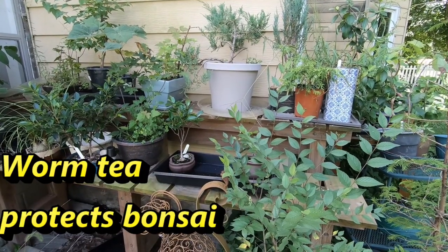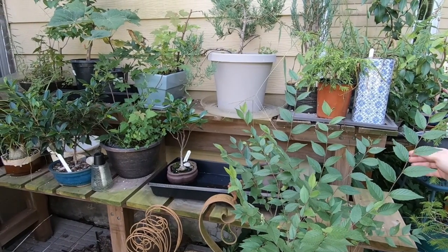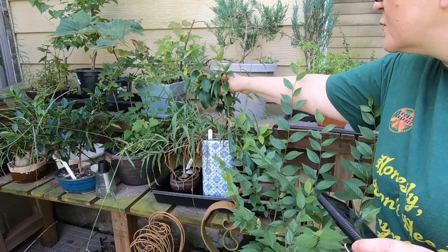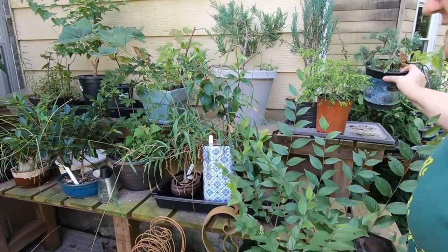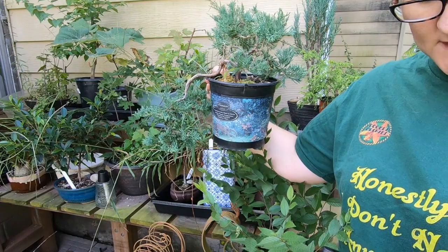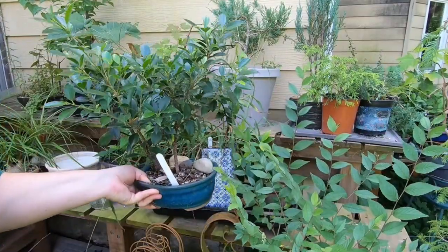Here we are at the bonsai bench. This is an elm that I'm letting grow so it can get thicker - it looks more like a weed than a tree right now. That is a jasmine that generally gets a problem with scale every year, but we've been doing the drenches and I have yet to see any scale. This is my oldest bonsai - it is a juniper, and it flowered for the first time and actually got little juniper cones on it for the first time ever. The vermi tea and vermi drench has been taking care of it nicely - I also don't see any pests. This is one of the tiger bark ficuses.